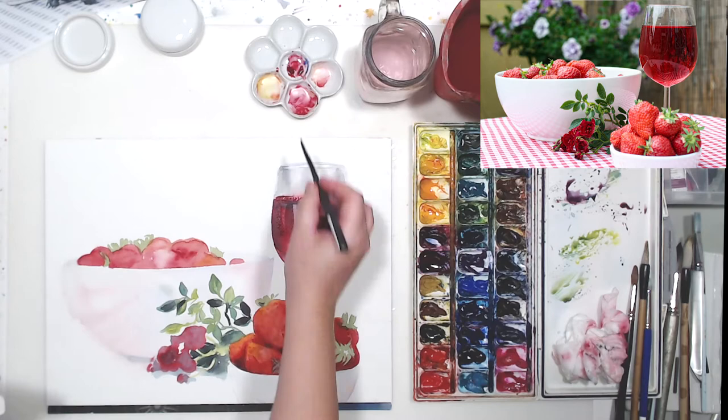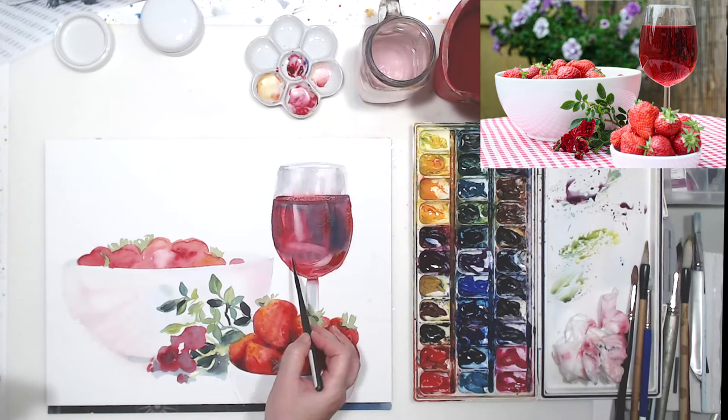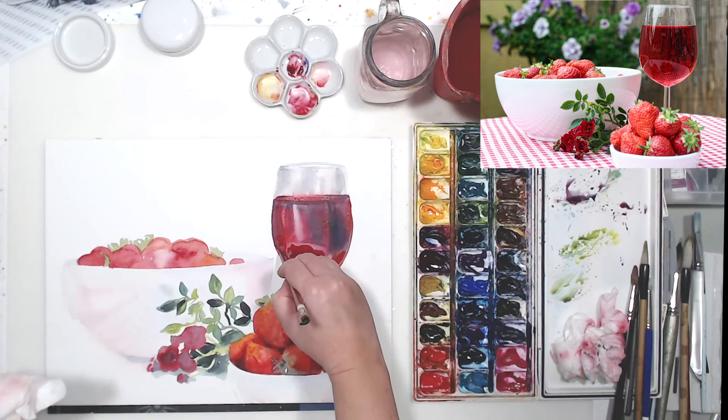I want to warm up the wine in the glass as well, so I'm using a combination of Scarlet Lake and Winsor Red, which is a cadmium red. You see, even though they're all reds, they look quite drastically different in that glass, and that's what creates the illusion of depth of space and volume.